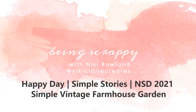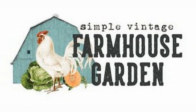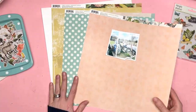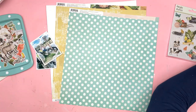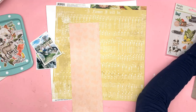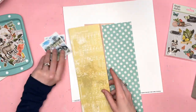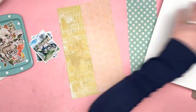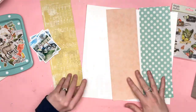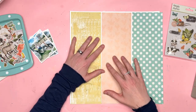Hi everyone, this is Nicky Rowland and today I have a layout for Simple Stories. Today we are taking part in an Instagram hop for National Scrapbooking Day and I'm using the Simple Vintage Farmhouse Garden Collection, which is a new collection just about now shipping to stores. I've already made one layout with it and this is my second, and this is part of an Instagram hop so make sure you head over to the Simple Stories Instagram account and start there and then hop over to all the new design team members to see all our fabulous layouts.